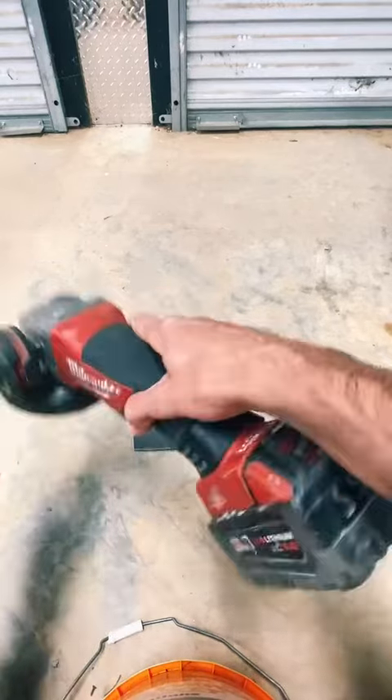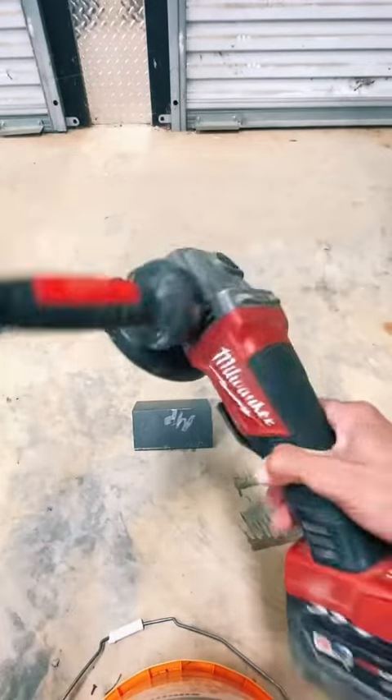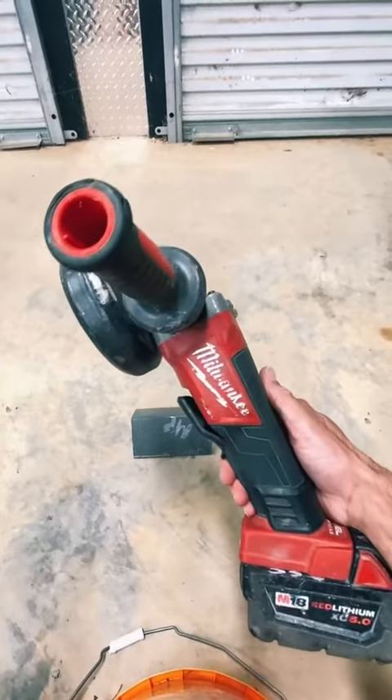It's cordless and the batteries charge really well for this unit, because it takes Milwaukee batteries of course. Overall guys, I give it an A-plus — it's a great grinder, a great tool to have, and it works great for me. Maybe it'll work great for you too. Thanks!